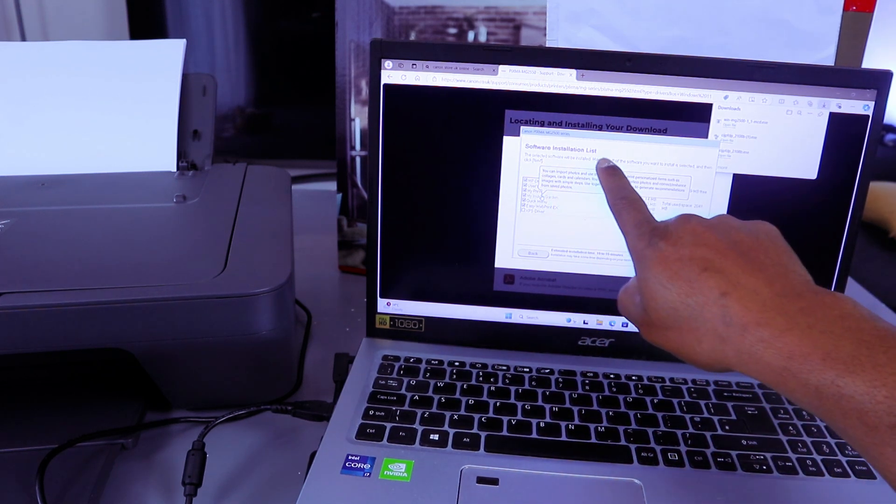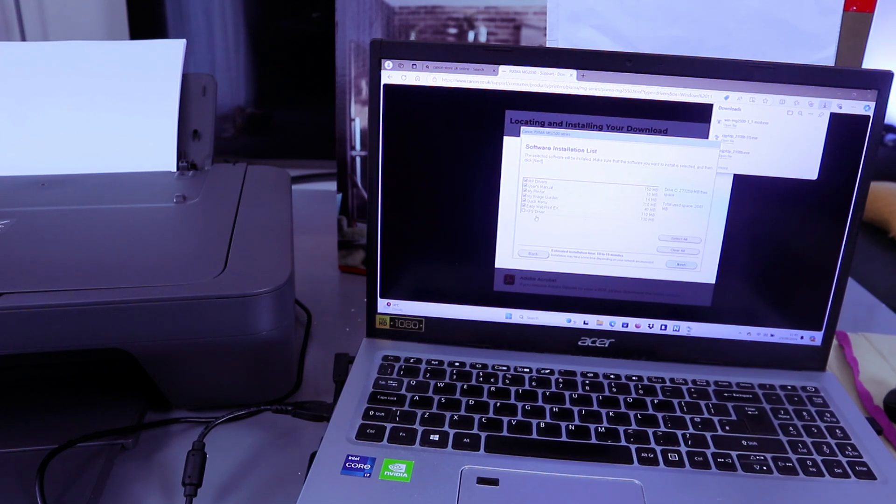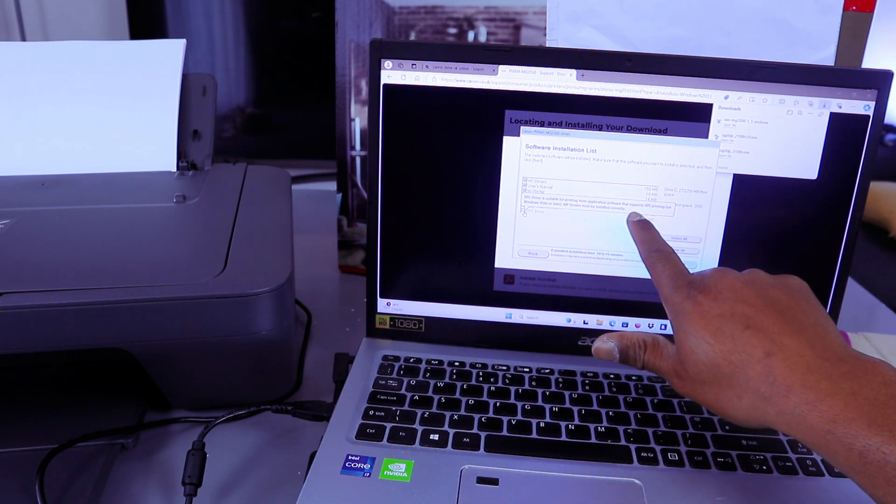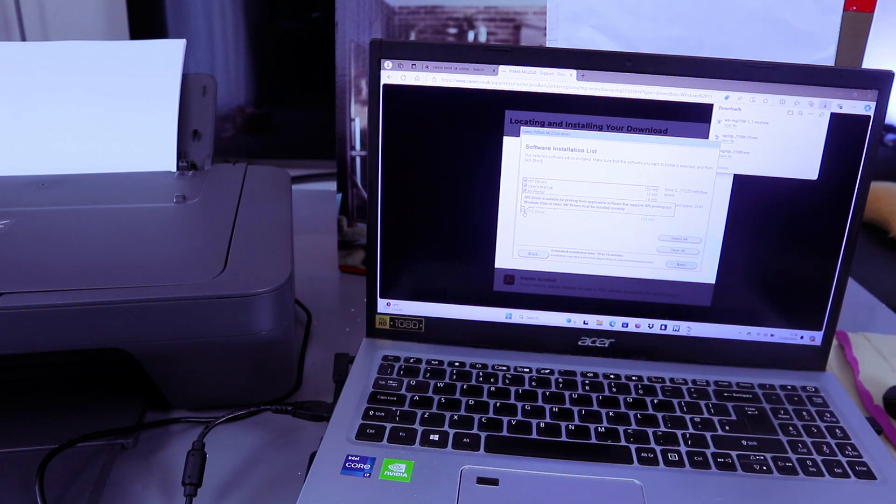The software installation list will appear, showing you the available software: MP Driver, User Manual, My Printer, Image Guiding, Quick Menu, Easy Web Printing, and XP Driver. The XP Driver is suitable for printing from application software that supports XP printing on Windows and Windows Vista.